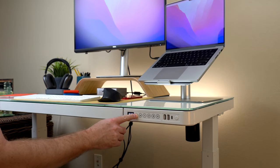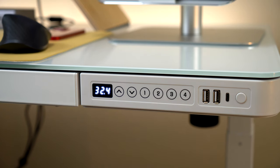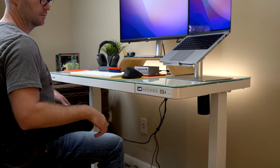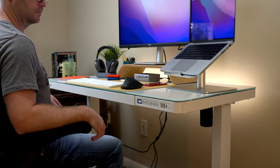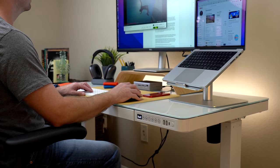To set a memory position, use the up and down buttons to set the height you want, then press and hold the memory button. Now all you need to do is press the memory button and the desk will automatically adjust to the desired height, slowing down just as it reaches the set number.